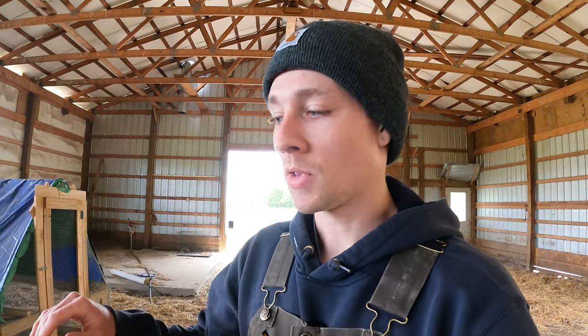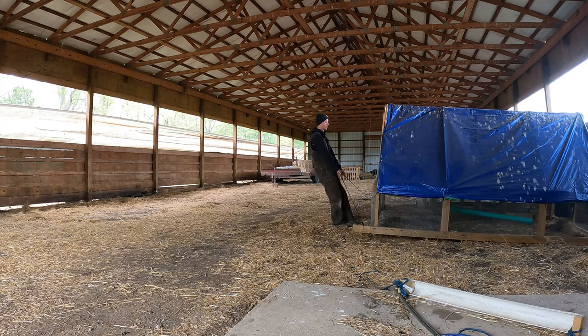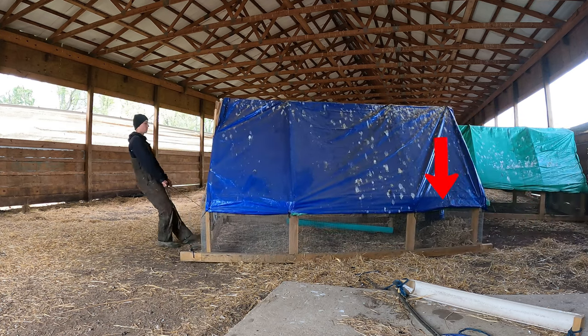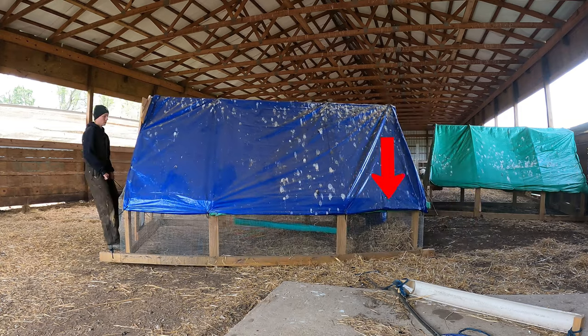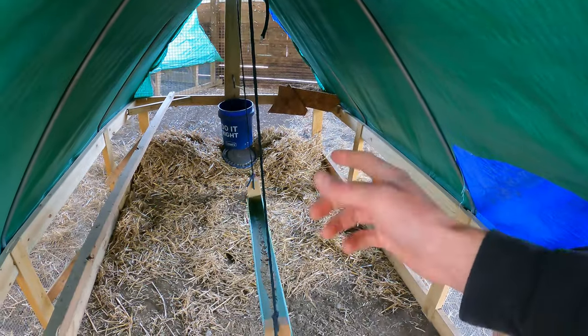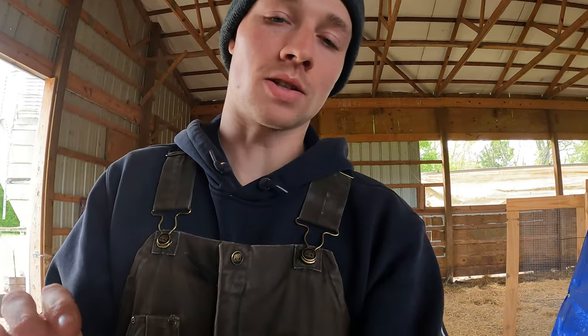I'm going to mess around and try to come up with a good system to lift these chicken tractors up a little bit more — kind of like an adjustable tire to raise them up when I need to and then lower them when I need to. You can see that all that straw just comes with it and makes it really difficult to pull, so that's one of the reasons I want to lift it up maybe three or four inches off the ground — it would make things so much easier.